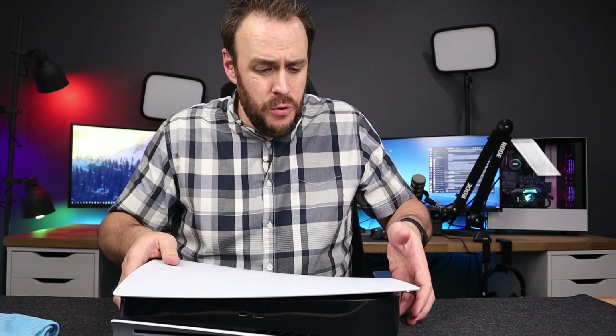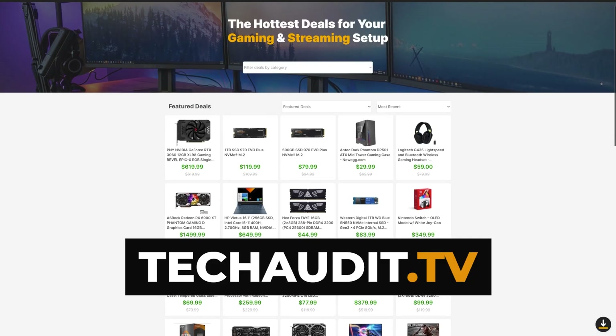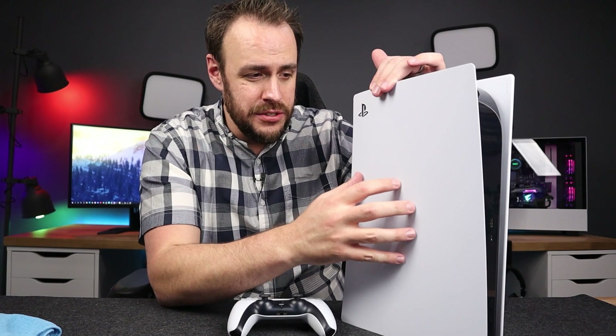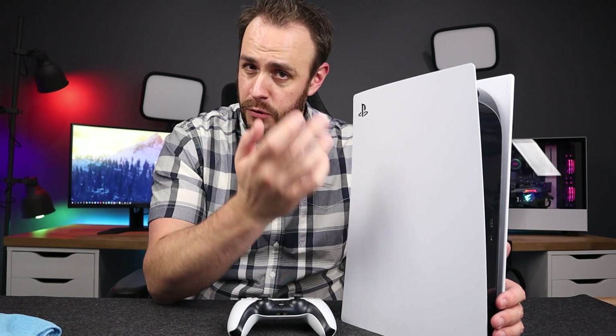I'm curious — how many of you actually own a PS5? Let me know down in the comments if you own one, if you plan on owning one, or maybe you're just someone who's perfectly content with PC gaming — and I wouldn't blame you. If you are into PC gaming and you're looking for great deals, whether it's building your first gaming PC or upgrading, check out techaudit.tv — we post the hottest deals every single day. Be sure to subscribe; we've also got a monitor guide specifically for the PS5 — it's a little different than purchasing for a gaming PC. Check it out: it's the complete ultimate beginner's guide to buying your first gaming monitor. And Jacob — come pick up your bug.